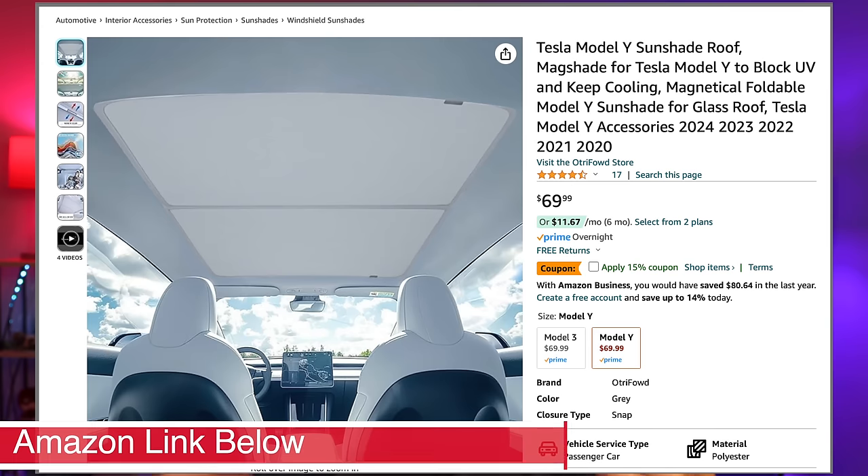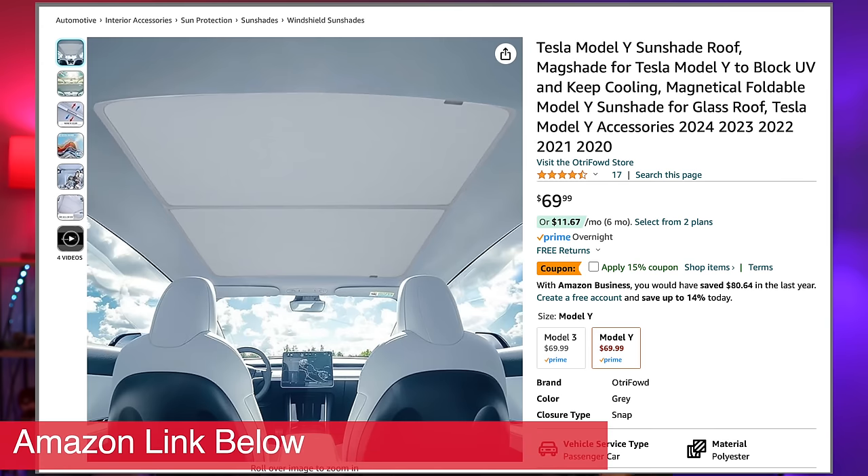This roof shade really takes budget roof shades to the next level. As far as price, it's right there in that competitive spot with all the budget-based roof shades with manual clips — the magnetic clips don't really add any cost. This thing is hot off the presses, available for sale this week, and you can find a link below on Amazon. That link in the description will save you 10% on your order.